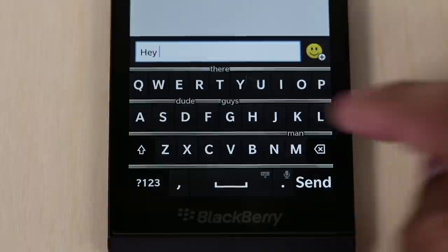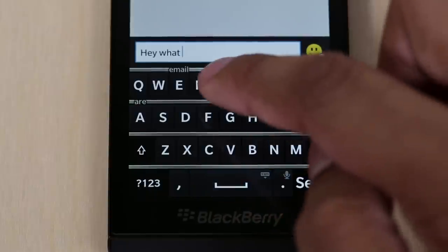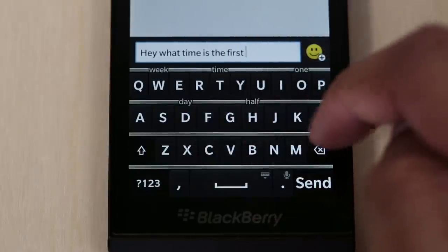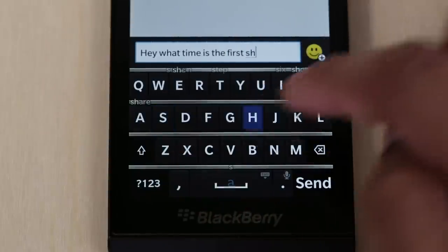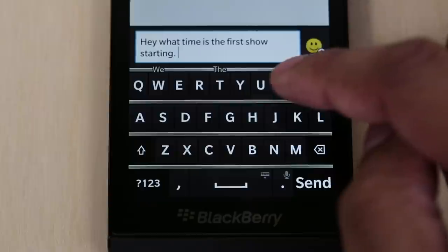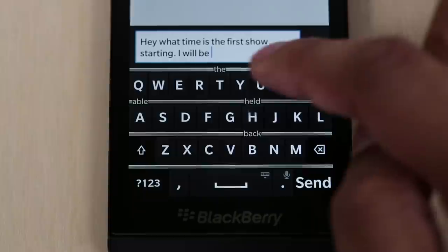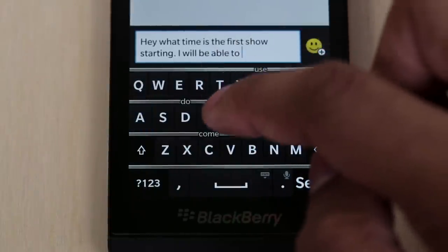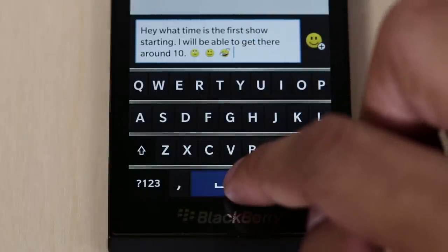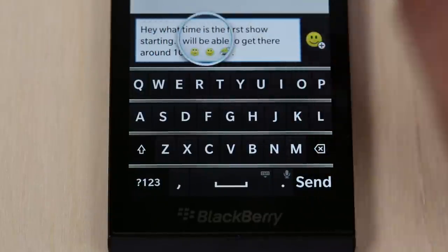I've saved the best for last — the keyboard. This keyboard is absolutely amazing and is the best virtual keyboard I've used on a phone. The predictive text actually learns where you make mistakes and what you meant to type. As you're typing, words hover over certain letters predicting what you're going to say, and you simply swipe up from that letter to add the word. You can create messages at a very fast pace once you get used to it. Holding down the space bar hides the keyboard, and it also has dictation so you can speak what you want to type.